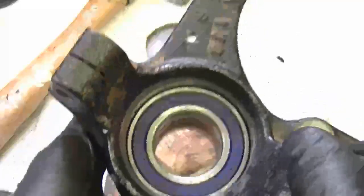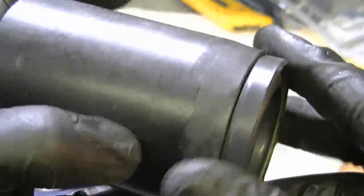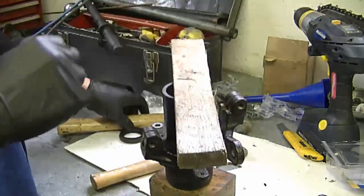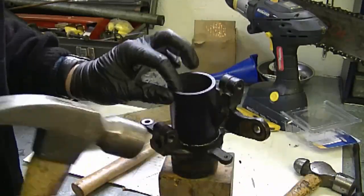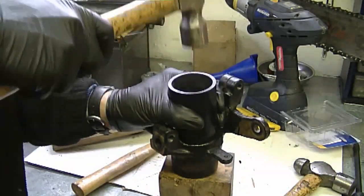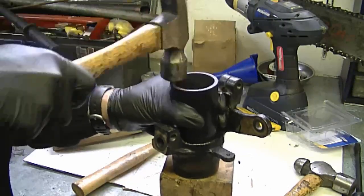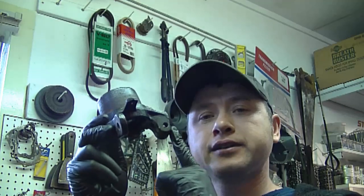Now let's do the other side. On this side you want the yellow part of the seal to go down toward the bearing. This is why I made the pipe the way I did — it fits perfectly in there. I'm going to put a piece of wood on it so it goes down evenly, then tap it. If the seal is not going in evenly, take off the wood and work your way around the pipe. At this point you have all the bearings and seals installed and you're ready to reinstall all the parts together.